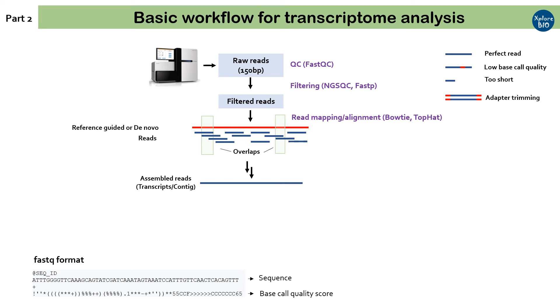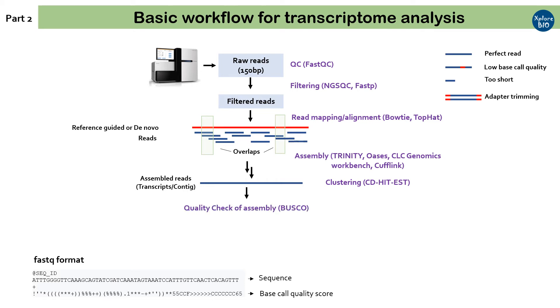The assembly is done based on sequence overlaps in the reads to form a much longer sequence. In the case of reference-guided assembly, reads are first aligned to the reference genome or transcriptome, and then the overlapping reads are assembled together. In the case of de novo assembly, reads are assembled into transcripts without a reference. Most popular tools for transcriptome assembly are Trinity, OSS, CLC Genomics Workbench, and Cufflinks. Sometimes assembly is done with multiple tools before finding the best one. Transcripts or contigs are further clustered using tools like CD-HIT-EST to reduce redundancy. Once assembly is done, the completeness of the assembly may be checked based on alignment with conserved orthologous genes in related lineages — one such tool is BUSCO.